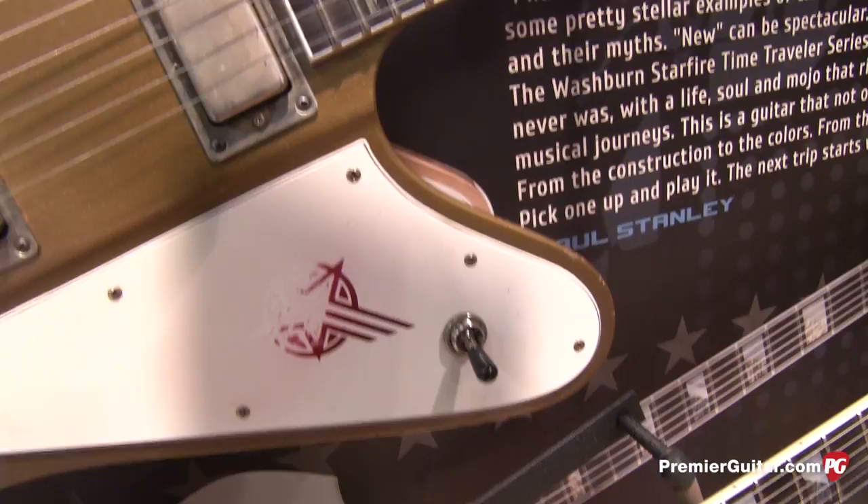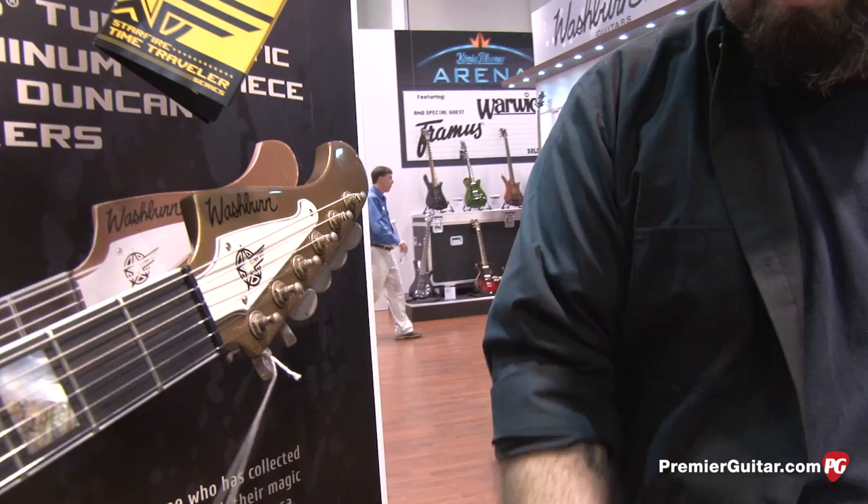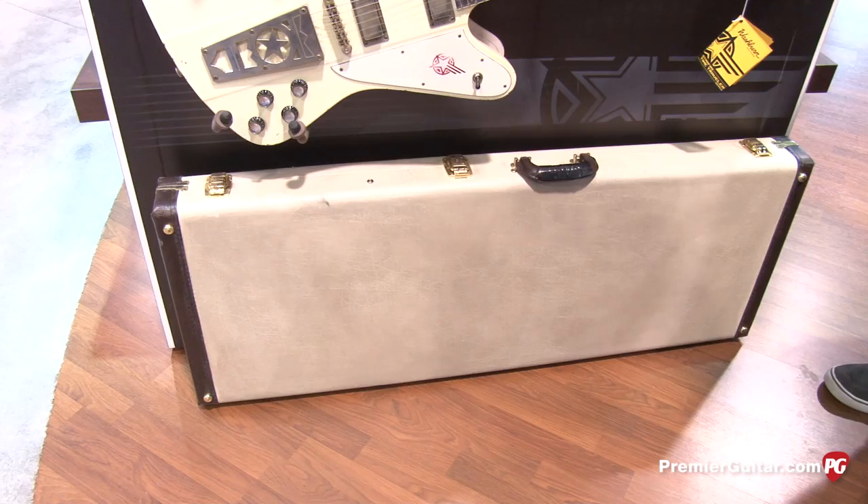Paul was very integral in designing the hang tag to make it look like one of the old school hang tags. It goes through, talks about changing strings, carrying maintenance — everything on this from top to bottom. Even this case right here, Paul actually relic'd it himself. I love the electrical tape — it's killer. No details left unturned on these things.